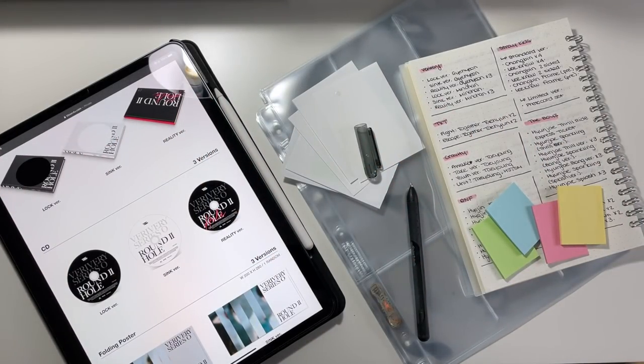Hello everyone and welcome to a new Preparing My Binders for Upcoming Comebacks video. A lot of these comebacks have already happened, but I'm just a little bit behind in setting up my binder for some of these releases. So we're gonna go a little bit back in time, we're gonna do a little bit in the future.